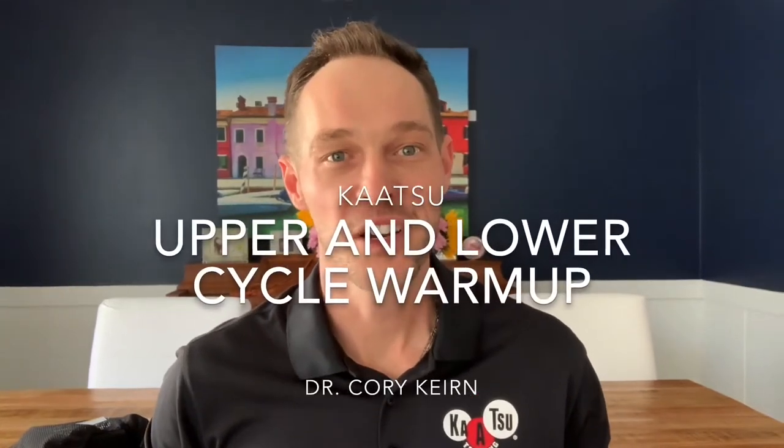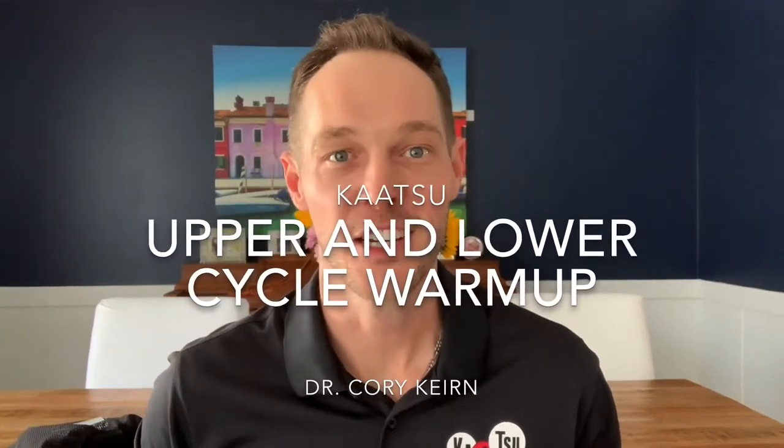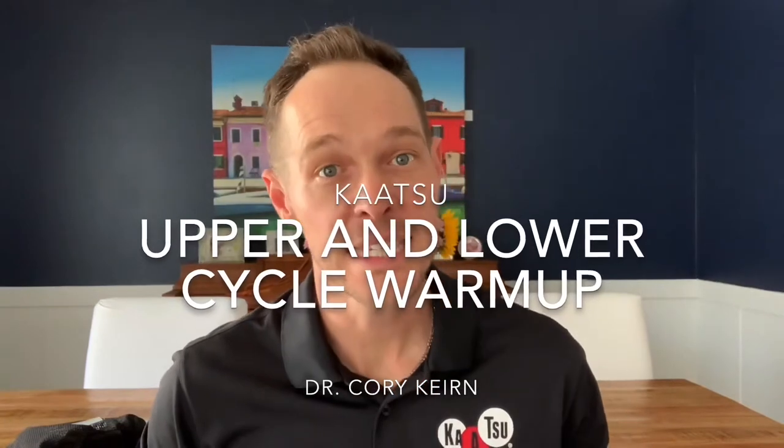Hey everyone, my name is Corey Kern and I'm a physical therapy doctor and I would like to show you a basic Katsu warm-up for your upper body and for your lower body using the Katsu Cycle 2.0.